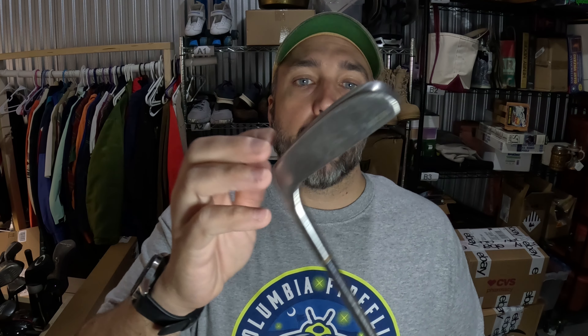This is a brand I've never heard of — it's called Aviator Nation. Apparently it's pretty popular, although I've never heard of it. Picked this hat up from a Goodwill for a dollar and it sold in like two days for $33.